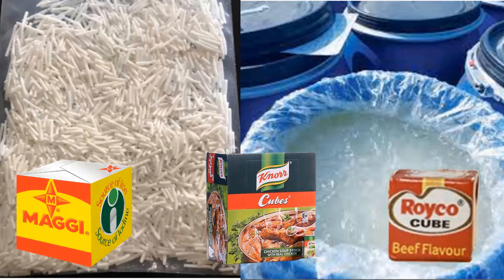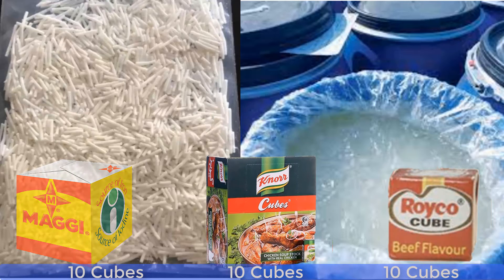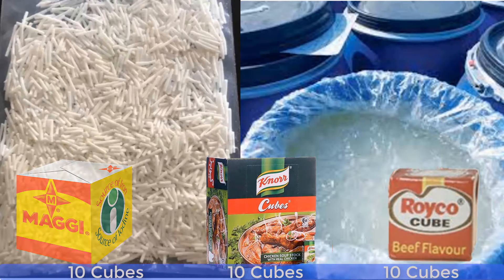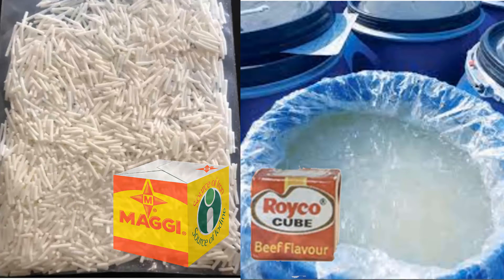You are requested to use only 10 cubes for any of them that you want. It means that if you want to use Maggi, it has to be 10 cubes. If you want to use Royco, it has to be 10 cubes. Or if you want to use Knorr, it has to be 10 cubes. But maybe you realize that combining two types of seasoning gives your food a special taste.